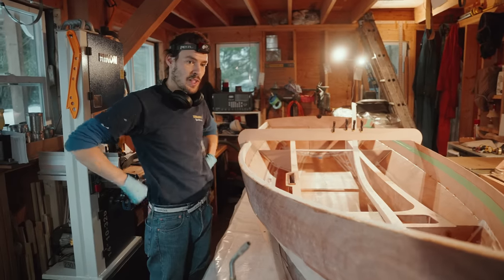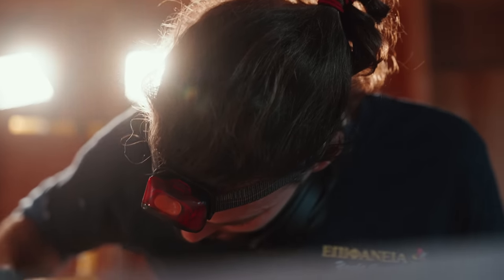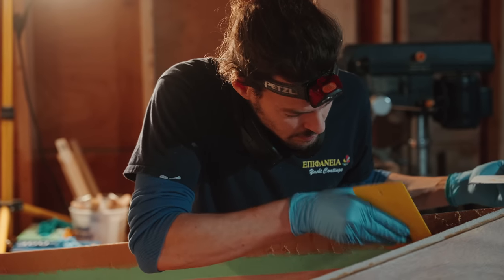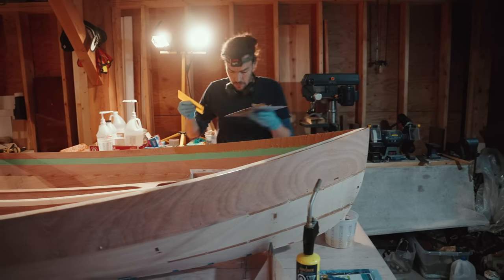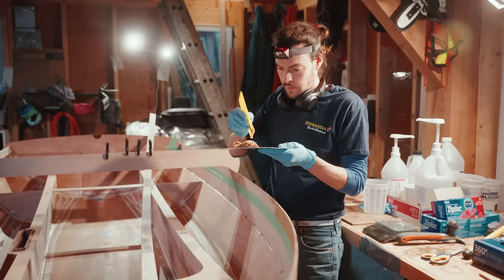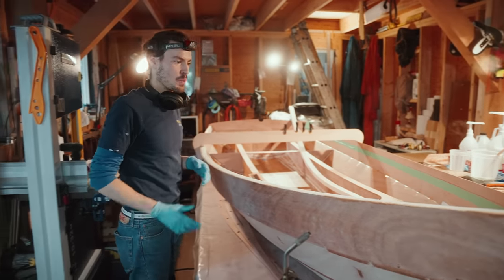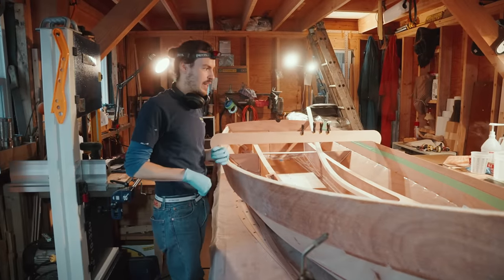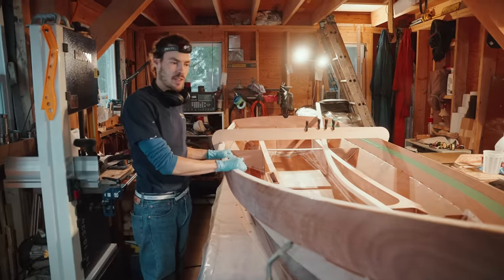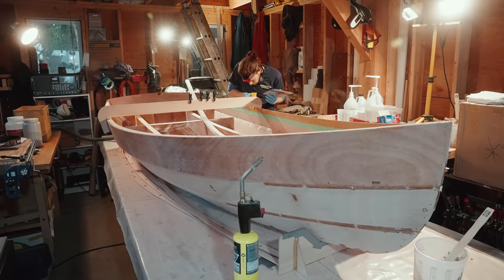Next is gluing on this piece of foam which creates the in-whale. You write it 'gunwale' but pronounce it 'gunnel' — so I don't know if 'in-whale' is then pronounced 'in-all.' As you can see, the sides are very flexible right now, so if you approach the mothership with a little swing you might crack the fragile thin plank. This piece stiffens up the sheer up here, and it's also where the oars are installed, so it has to be very stiff.